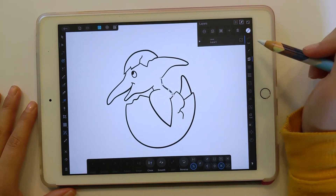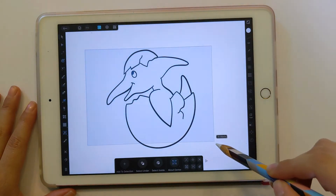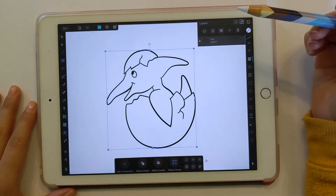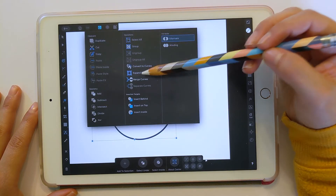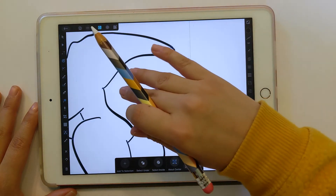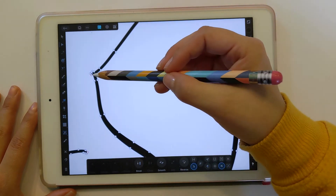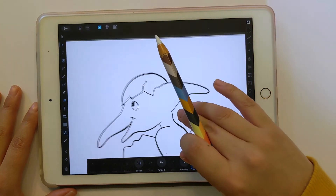So let's grab everything with the Move tool — or alternatively click on the layer in the layers palette to select it. Then go to these three dots up here and do Expand Stroke. Now you can see it's all these little outlines. If you click the Node tool you can really see that there are nodes all along the edge and it's all outlined. So you don't have just the one line in the middle anymore — now it's all shapes.